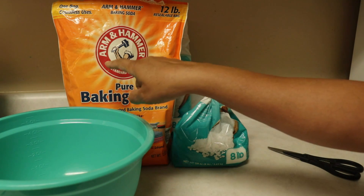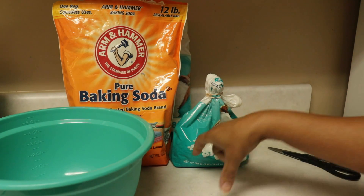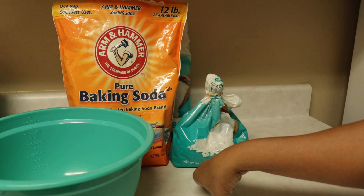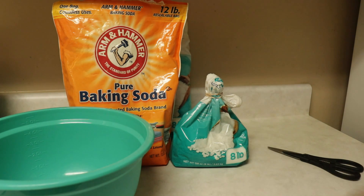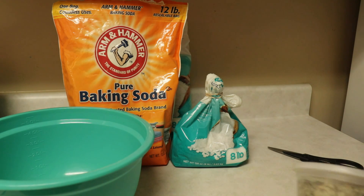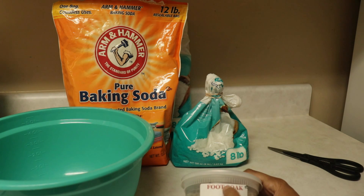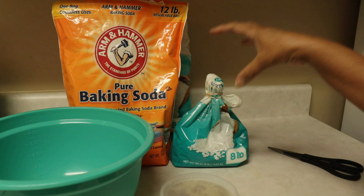I don't add a lot of other ingredients to this base until it's ready to ship or be sold, basically because it extends the shelf life. If you put essential oils and herbs in early, it tends to lose potency within six months to a year. I suggest mixing up the batch you're going to use when you're ready to go.